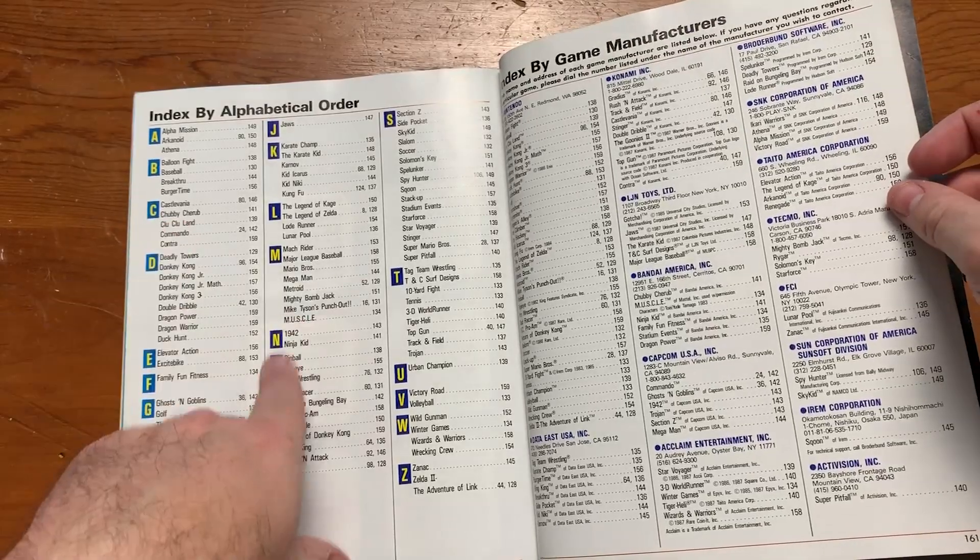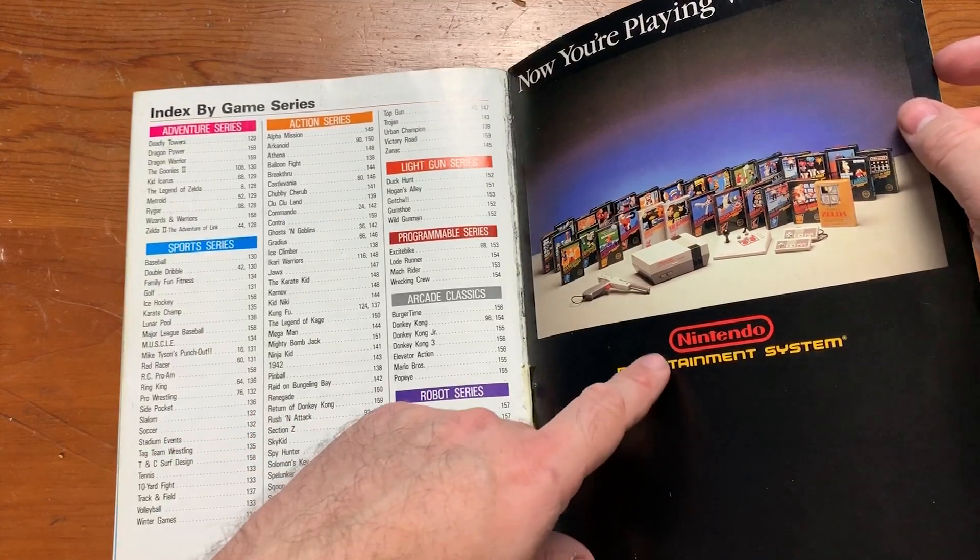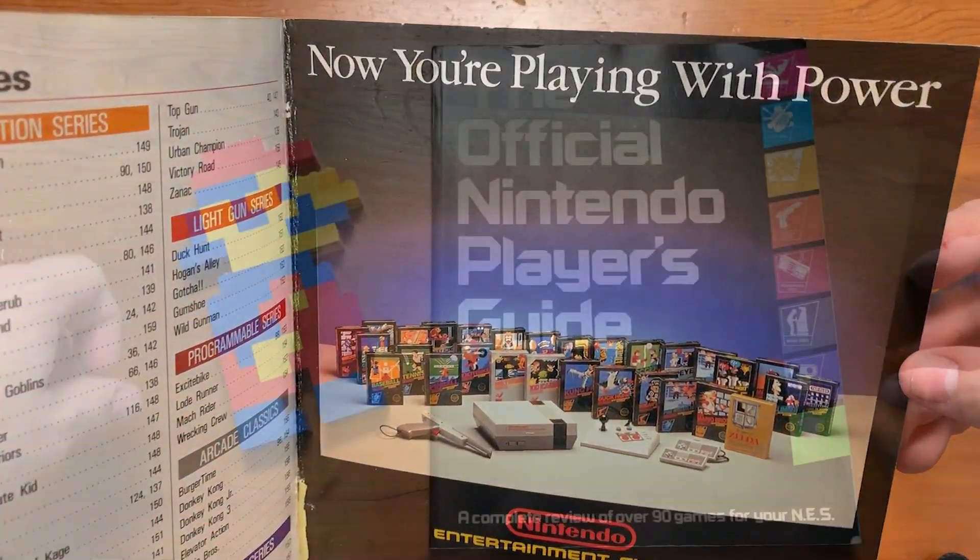Then you've got the whole alphabetical index and indexed by manufacturers, indexed by game series. Now you're playing with power.